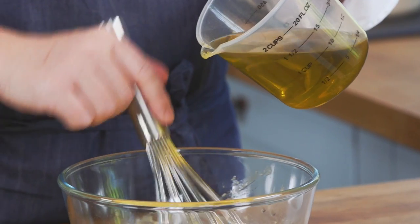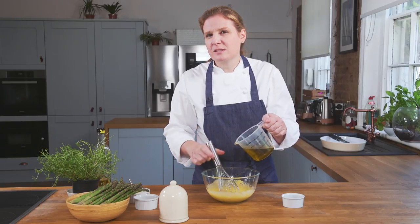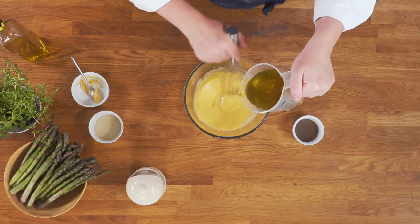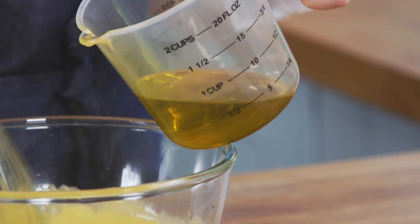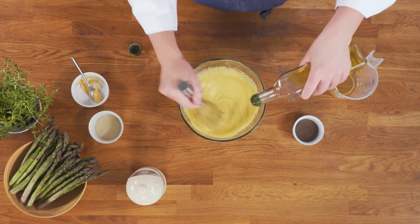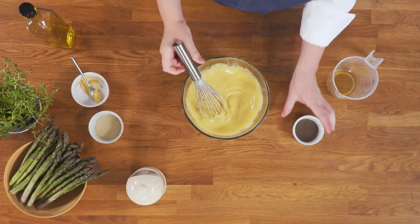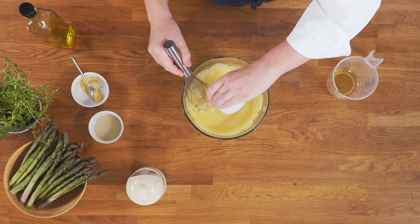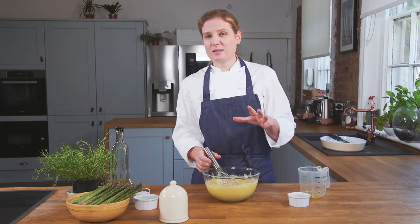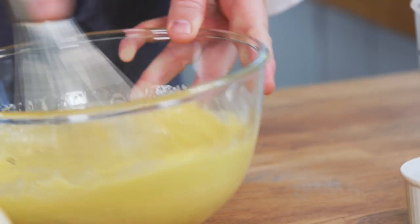Once the eggs have gone a little bit pale and aerated, we're going to add the oil really slowly to start with. Once it's starting to thicken you can add the oil a little bit quicker as well, because the first emulsification has already occurred. That's all of the pomace oil — we're just going to finish with a touch of olive oil to add a bit more richness. And the anchovy sauce. Because the anchovy is quite salty, I'd suggest you taste it before you add any extra seasoning, just to make sure it's not too overly salted. Then we have our aioli.